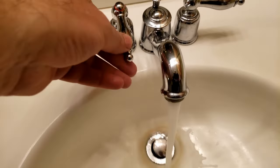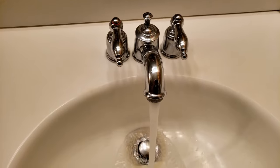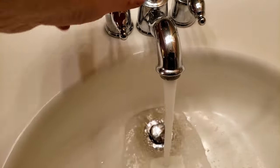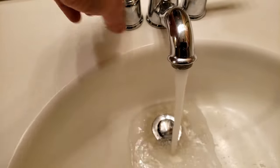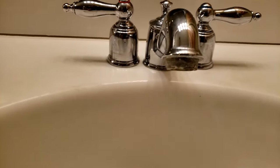I fixed it, and now you know how to fix it too. If you have a Moen handle like this without a screw in the top, now you know you can just unscrew the base of the handle, take the thing apart, replace the cartridge, and fix your leaking faucet too.